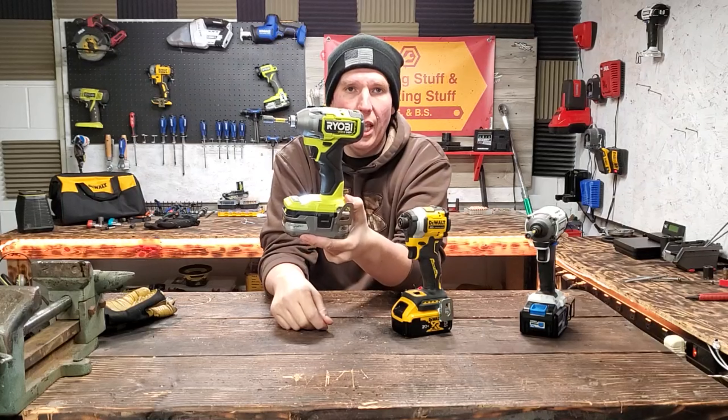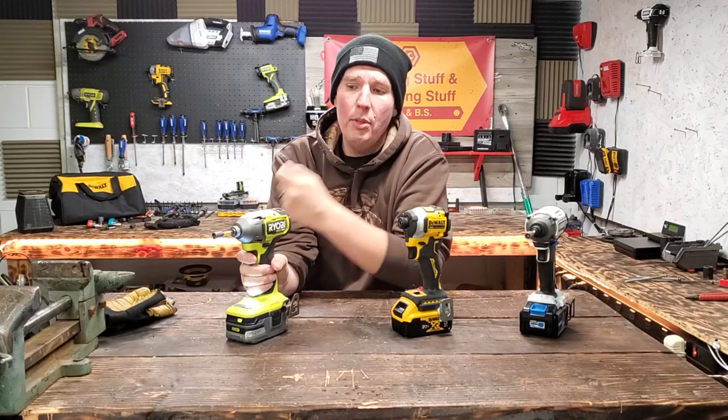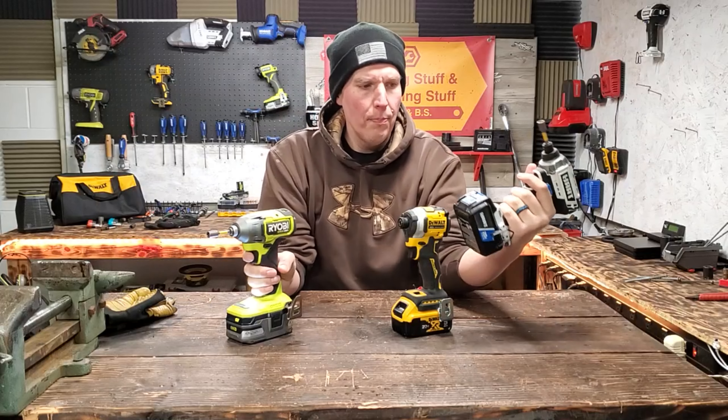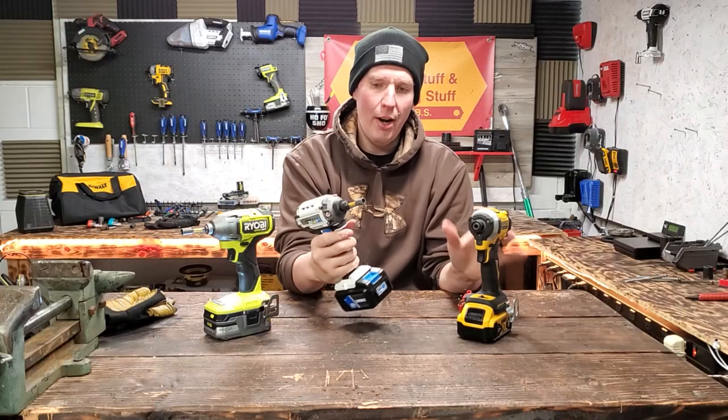It has modes 1, 2, 3, and then auto. You've seen this on the channel before. I've put some cards if you want to see. I've put this up against the Chemo Gen 2, the Bosch, and a couple others. Just for fun I figured, since I've had this thing for months, let's do some testing on the Hart brushless impact driver.